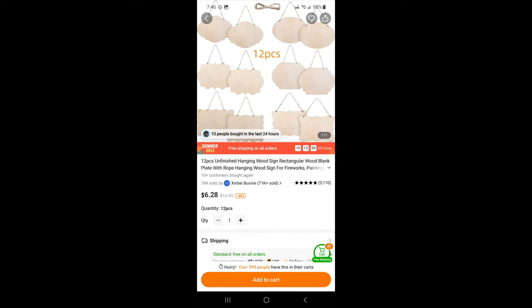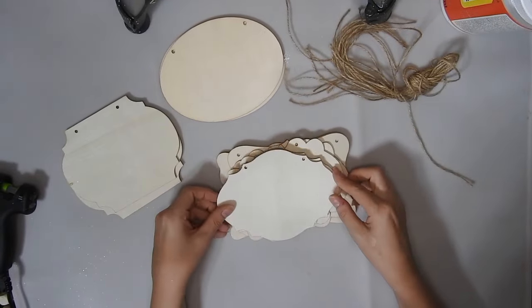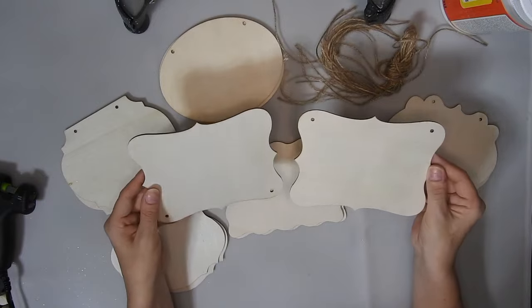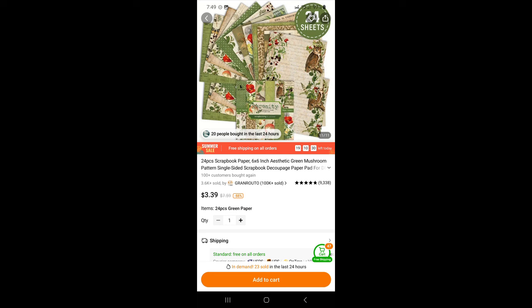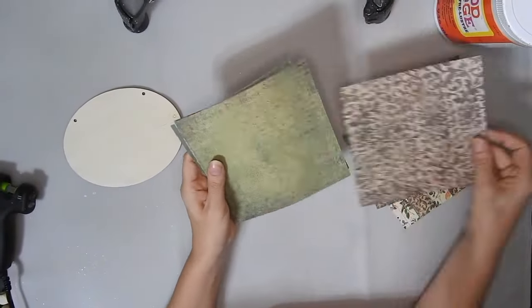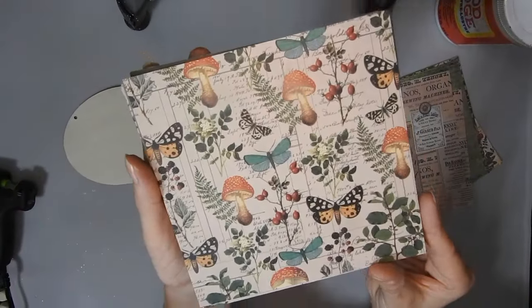For this next DIY I'm using one of this pack of 12 wood signs and they were $6.28. I'm just going to show you the different ones — they are about 6 inches wide and you get two of each. You also get a twine hanger for each of them. I decided to use the oval shape and I'm using this Serenity scrapbook paper which was $3.39 — it's also 6x6 and it's one sided, and you get two sheets of each. They are really pretty and there are some other really pretty scrapbook papers on there which I'm definitely going to get.